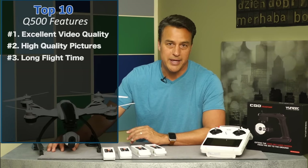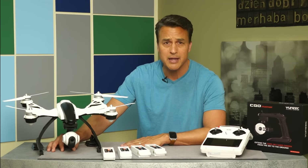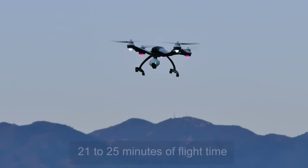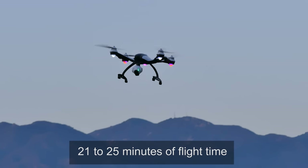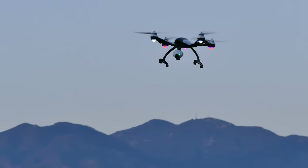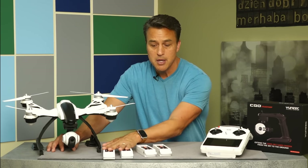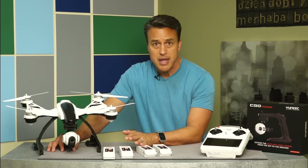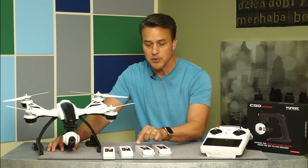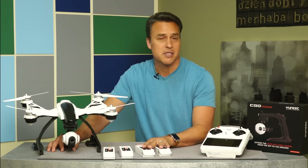Number three: long flight time. I absolutely needed more flight time out of my previous quadcopter. I never really got that because I was averaging 12 to 15 minutes, which is not very good. With the Q500 and the included 5500 milliamp battery, I'm able to get 21 to 25 minutes of flight time. Unique includes two batteries with your purchase. I'm going to recommend that you get an additional two because I do back-to-back projects, and if I only have two, sometimes I need more flight time. These batteries take about three hours to charge, so having additional batteries just makes sense.